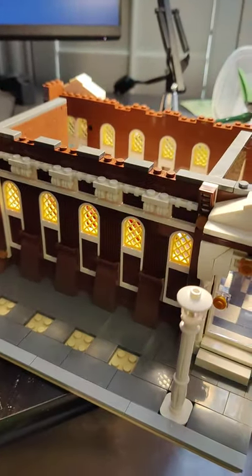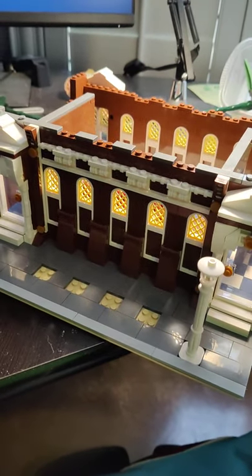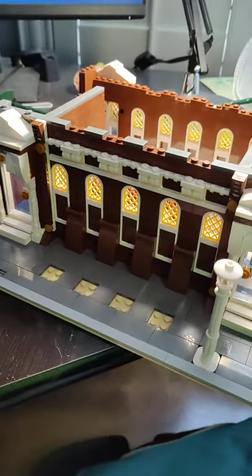Hey everybody, this is me checking in showing you guys my progress on my latest build so far. This is the Mold King Music Hall. So great set so far. The build's been fun.